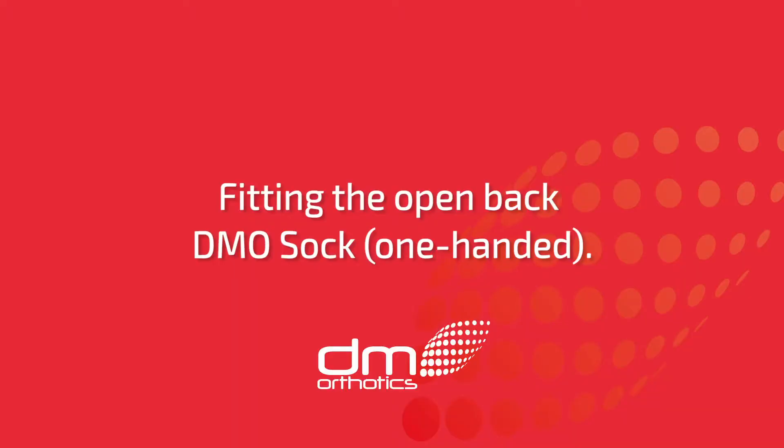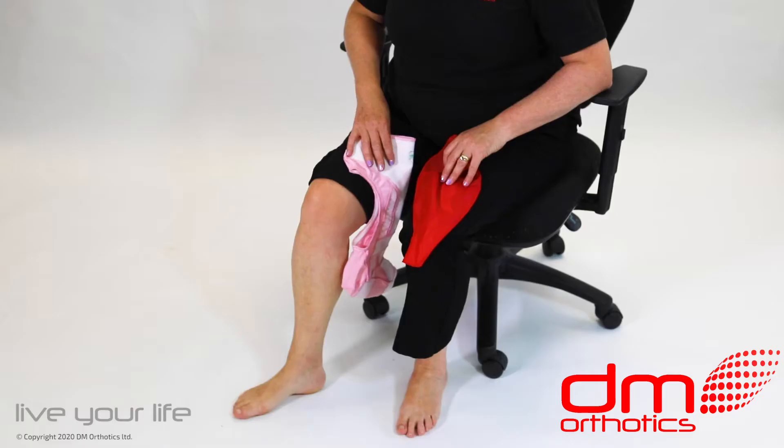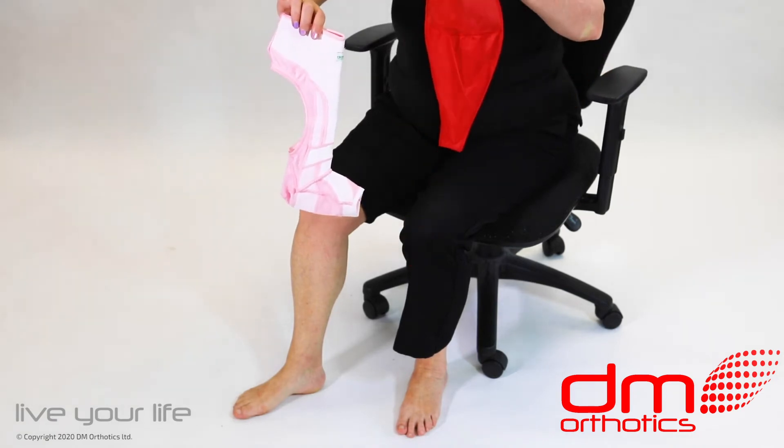Fitting the open back DMO sock one-handed. Remove the sock and the silk applicator from its packaging.